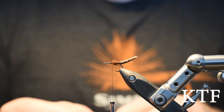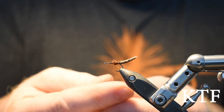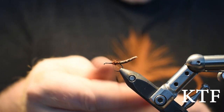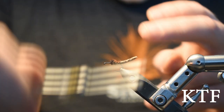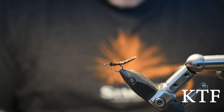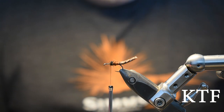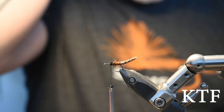Then we grab black hair ultra dubbing — just a little, little bit. We want that one to sit behind the wings. I'm now approximately at the beginning of the one-third point of the hook — then it's time to tie in the wings and the legs.